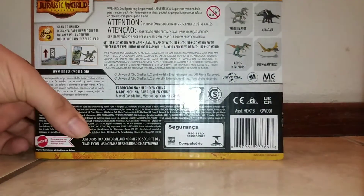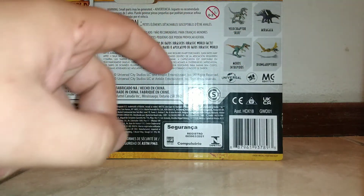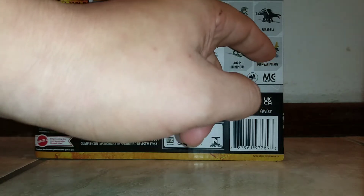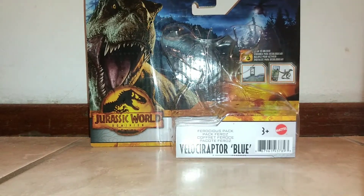Back of the box, you can see the other figures that are available — like the Velociraptor we have here, Viragaia, Moros Intrepidus, which we've previously taken a look at, and this one that I'm going to try to pronounce a second time because I was so bad at pronouncing it last time.